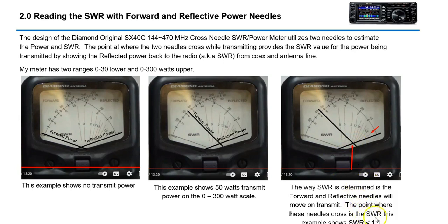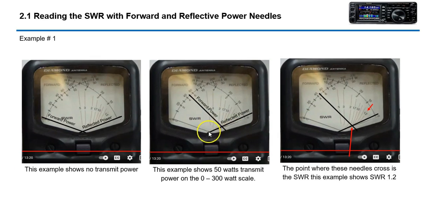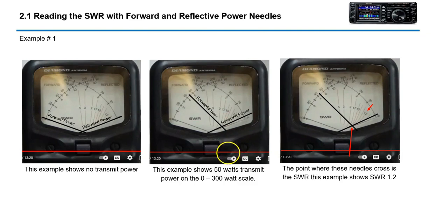So this one here is about 1.1 SWR, which is typically what I had. There are two scales — the top scale is 0 to 300, and the lower scale is 0 to 30. This example is showing 50 watts transmit power.